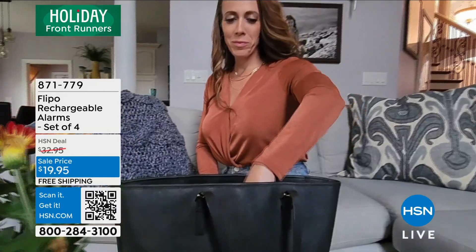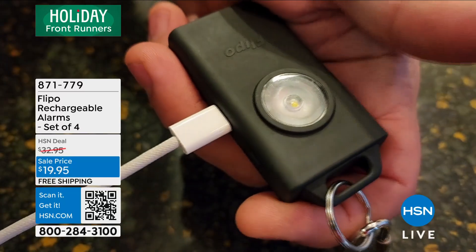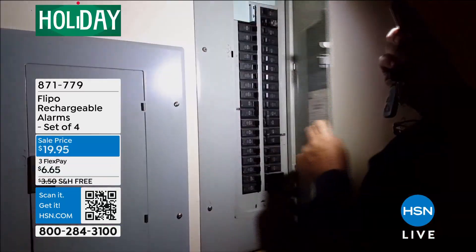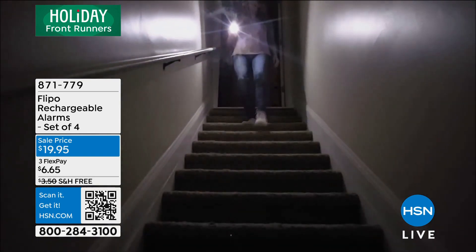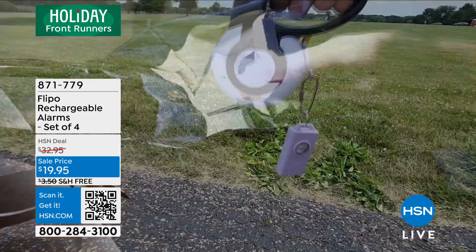This is from Flipo. This is a rechargeable alarm, flashlight, and that flashing strobe light — rechargeable, as you see right there — and an audible alarm at the same time. And it's all in a very small, very cute little keychain that you can put on your backpack, put on your purse, put on your keys, and always have it with you.